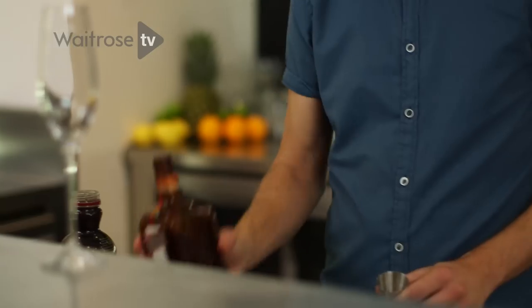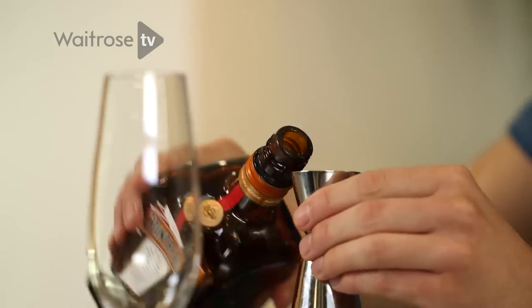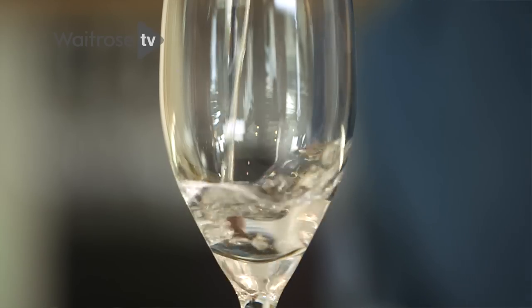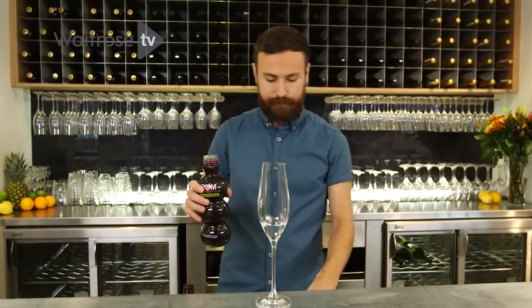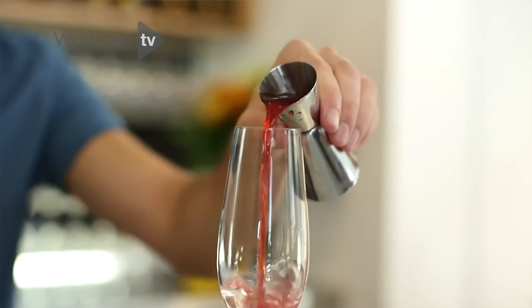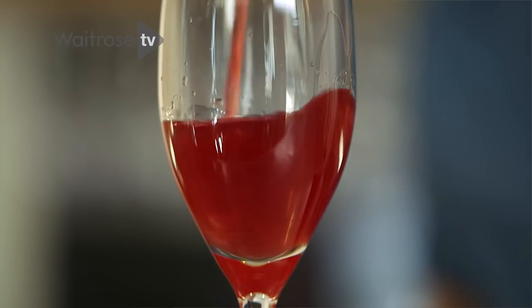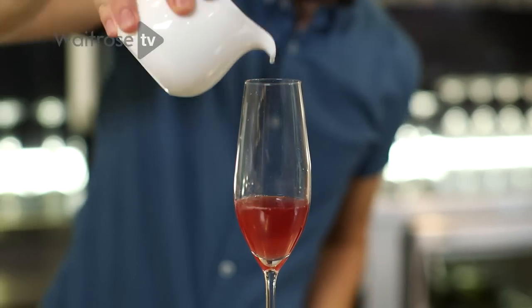The first thing we do is take an orange liqueur. I'm using Cointreau, but you can use triple sec. We're just going to put a single shot into the bottom of our champagne flute. Next we're going to use pomegranate — it's a really nice rich red color, which is great around Christmas. Then just a small dash of lime juice, which is really going to give some zing to the cocktail and make it a lot more exciting.